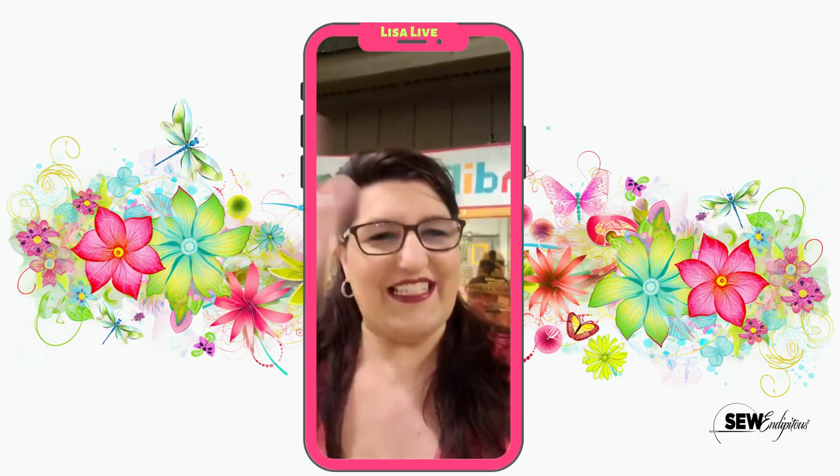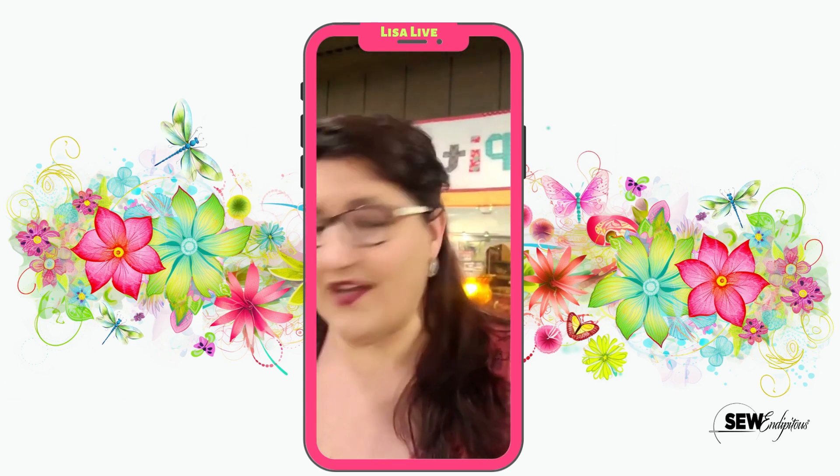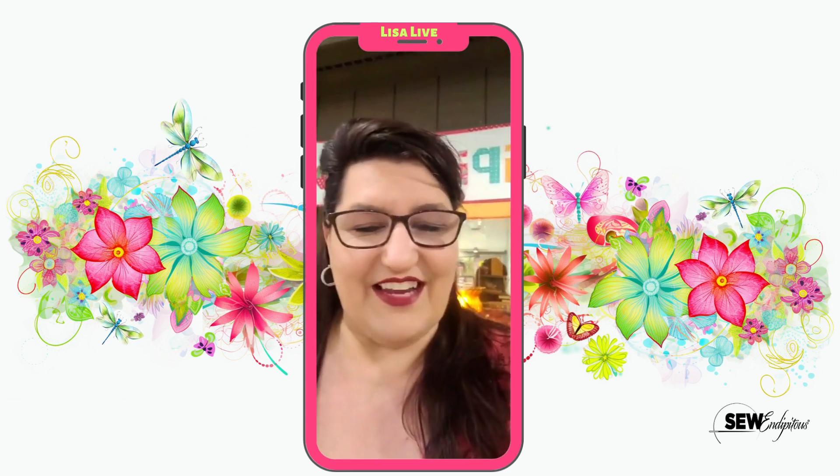Good morning Miss Melissa! How are you? You're always kind of like my first pop on every morning. I can always count on you to be here with me. So real quick I am going to flip the camera and let's just get right to it.